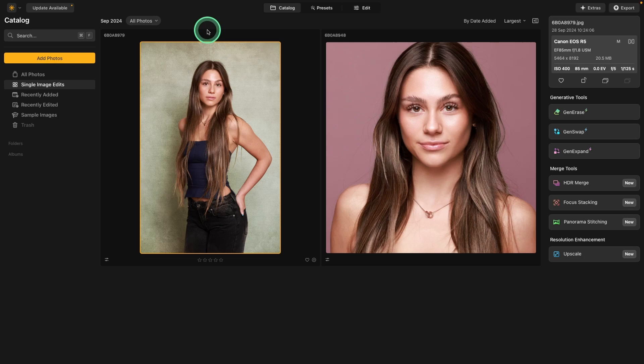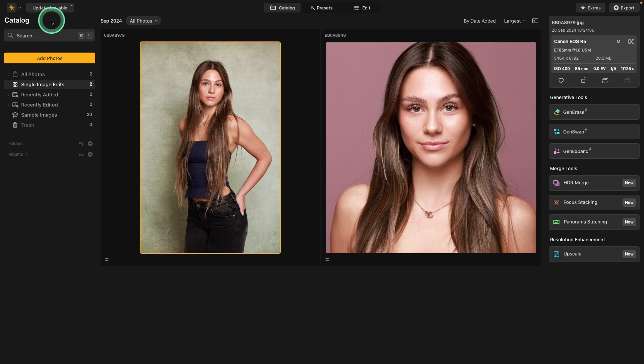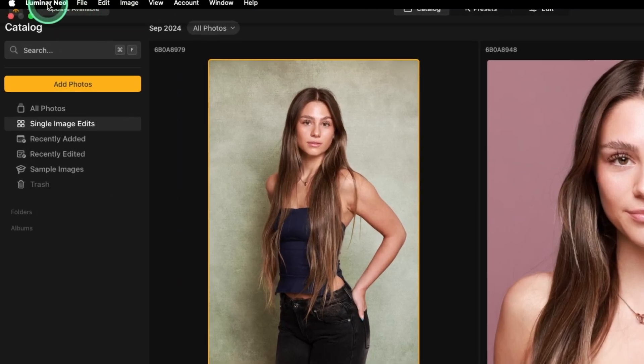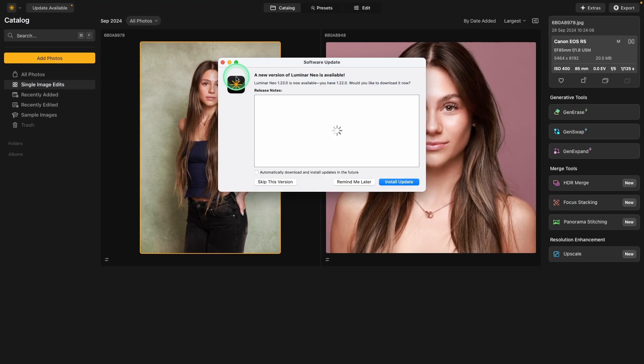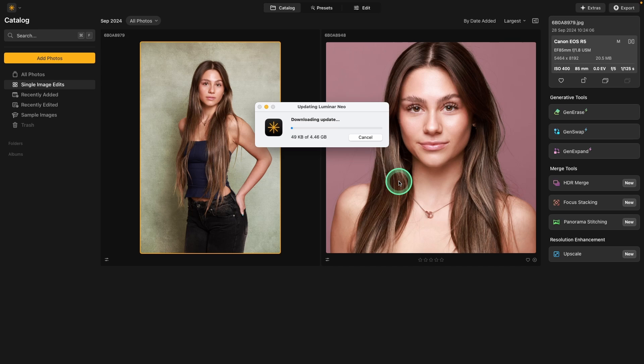Luminar Neo has a free update and I'm going to show you two of the new features. In the upper left corner, you'll probably see an update available. If not, go to Luminar Neo and check for updates. The two main things are merging layers and post-crop vignette. Let's install the update and I'll come back when it's done.